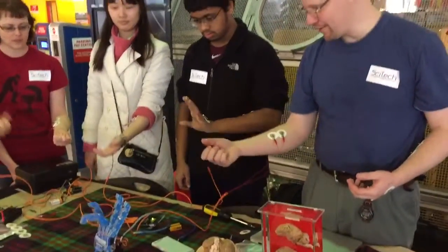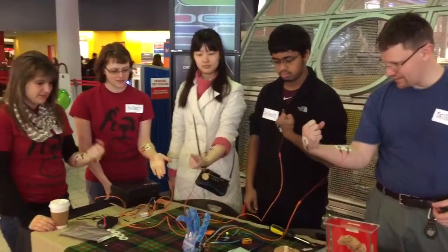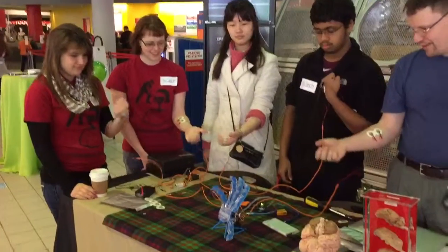It's working. Alright, yeah, there you go. You kind of got to tighten it up a little bit. Alright, so let's see.